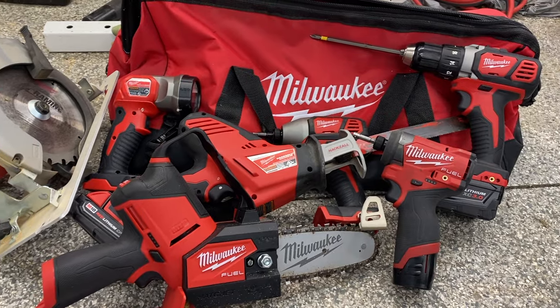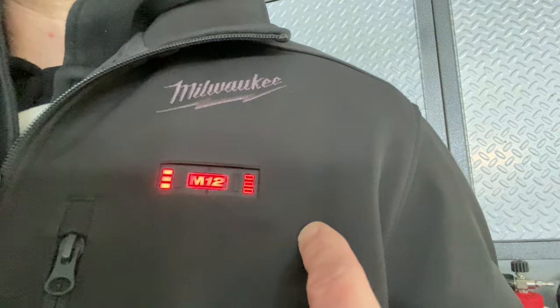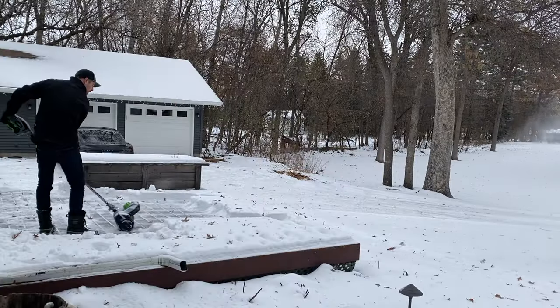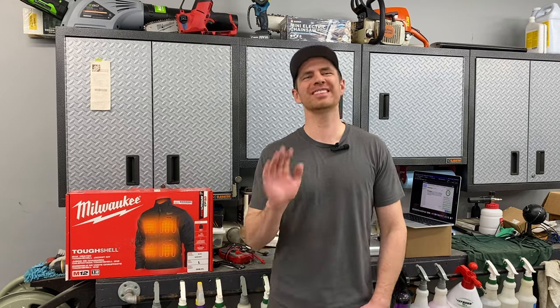It sounds like a good idea, right? Jackets keep you warm, Milwaukee Tools are awesome — a battery-powered heated jacket from Milwaukee Tools should be amazing, right? Well, that's what I thought too, and I was surprised at how much I did not like this jacket. It's not all bad, but overall it wasn't the warm, toasty, heated experience I was hoping for, and combined with the price, I'd have a hard time recommending it to anyone. Let me explain.